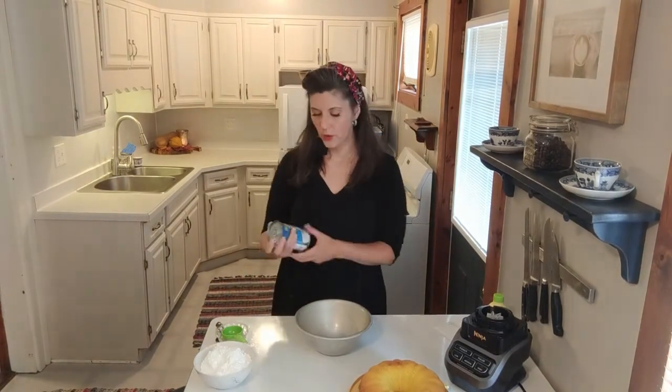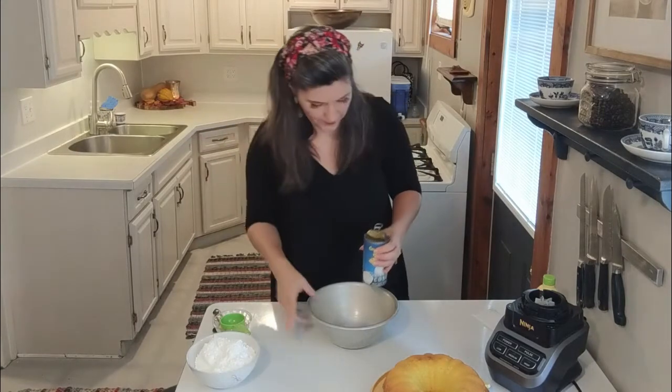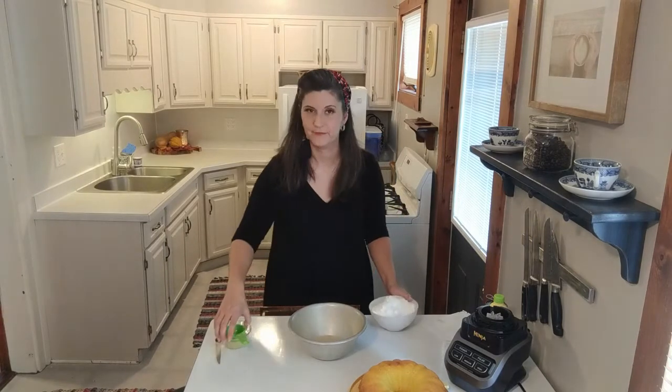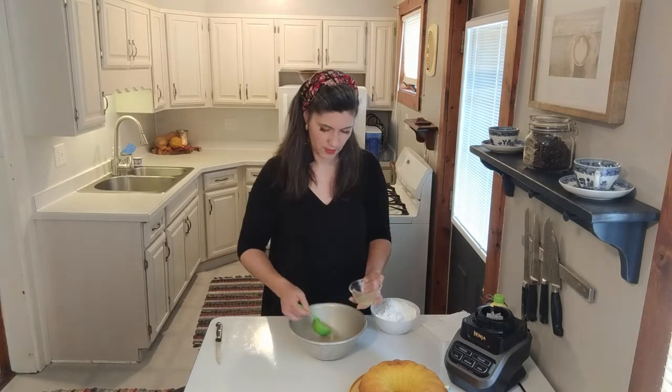For the glaze, we're going to use a 12-ounce can of either condensed milk — if you can do dairy, go for it — or cream of coconut. Most cream of coconut comes in a 15-ounce can, so you'll need to leave some in the can. You can use the rest to make a piña colada later. Cream of coconut is going to taste different than condensed milk, but if you're dairy-free, you live with what you can. We'll pour that in, then add about a quarter cup of key lime juice — the juice of a couple key limes or half a regular lime.